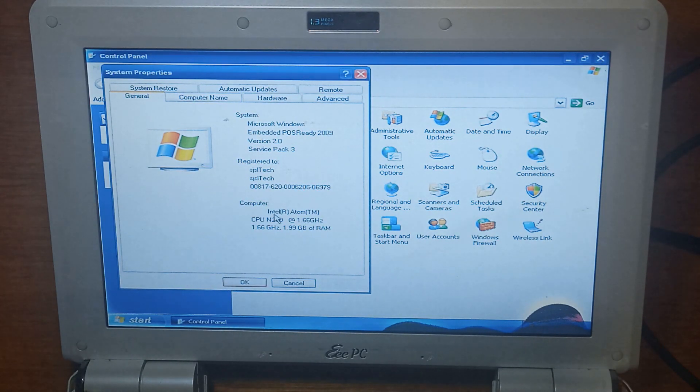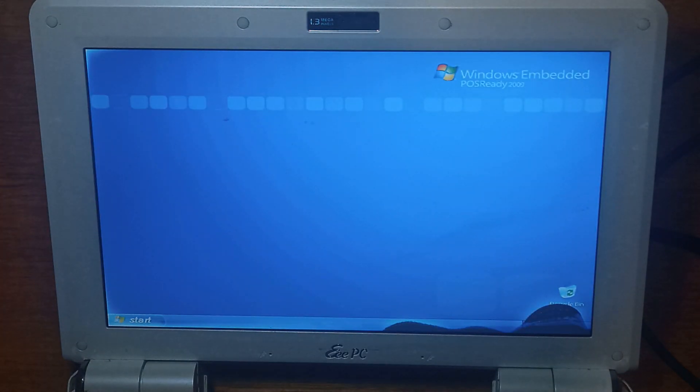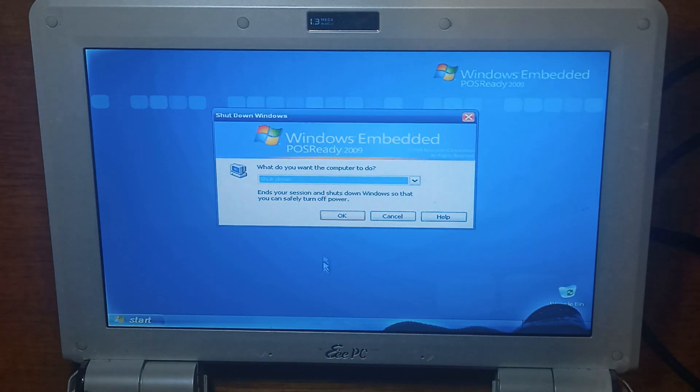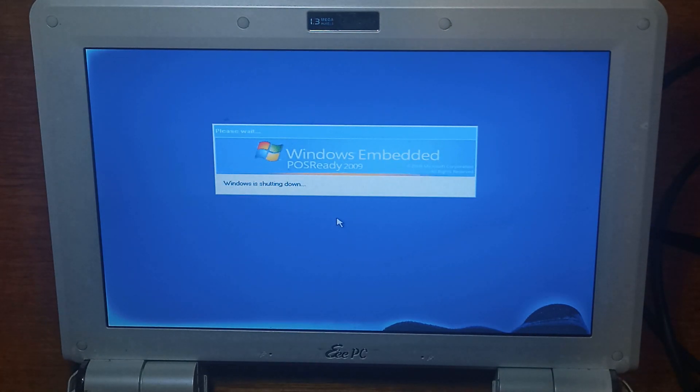So, POS Ready 2009. I think we should do a full shutdown and we'll see how long it takes to start up. I'll unplug the external CD drive. All we have plugged in is the flash drive we've installed to and a USB keyboard. It's fully powered off so we'll power it on, see how long it takes.